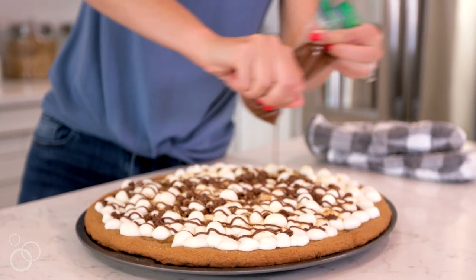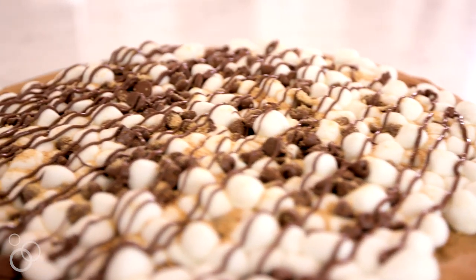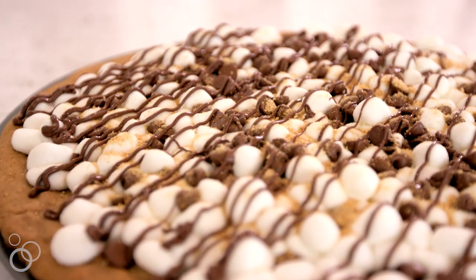We hope you guys like this fun twist on s'mores — it's the perfect summertime recipe and dessert. You can find this recipe and thousands of others at sixsistersstuff.com.